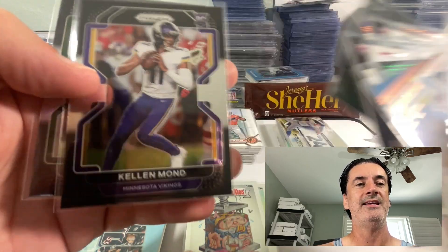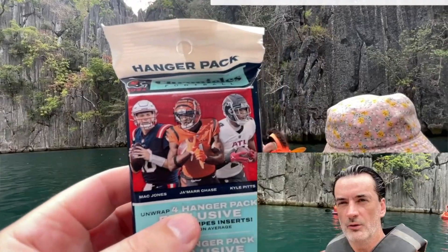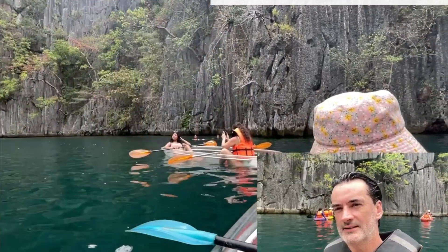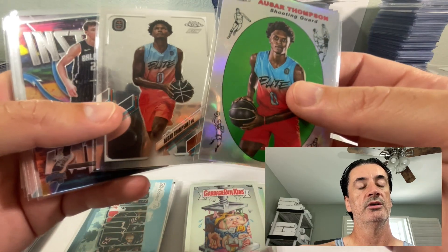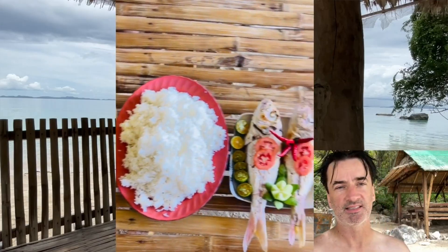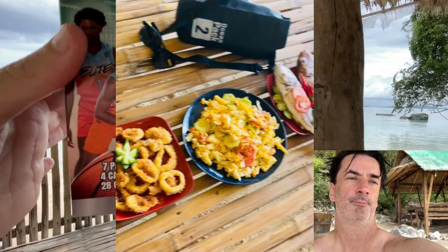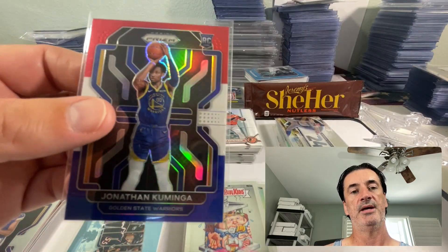Kellen Mond times two, it gets better — Zach Wilson times two, times three, and times three baby! All of that action came out of a blaster and a fat pack. These cards came out of an OTE blaster. A couple Thompsons — those were the only cards really worth mentioning out of there. Both him and his brother Amen out of a Prism cello, along with Wiggins, a couple rookies, a little Prism Trae man action, and the Kaminga was the best card to come out of there, out of the bonus pack.